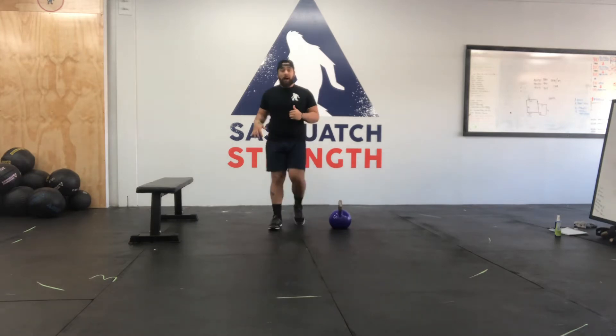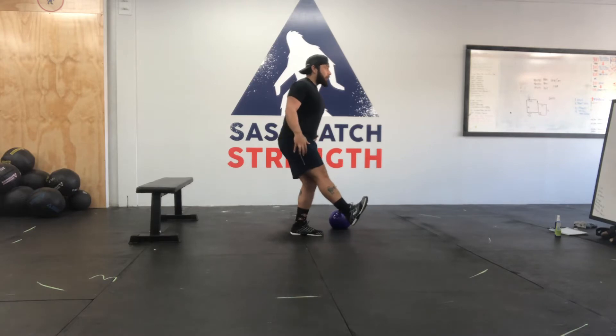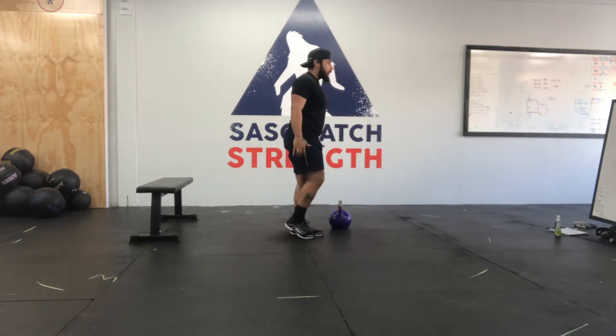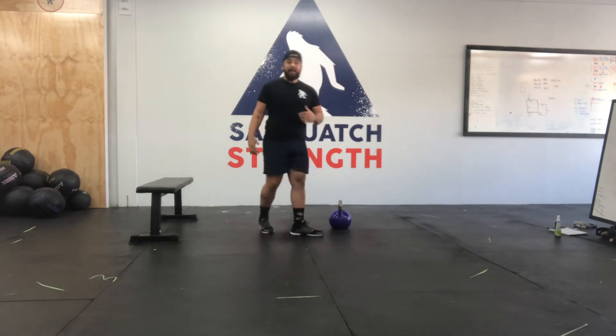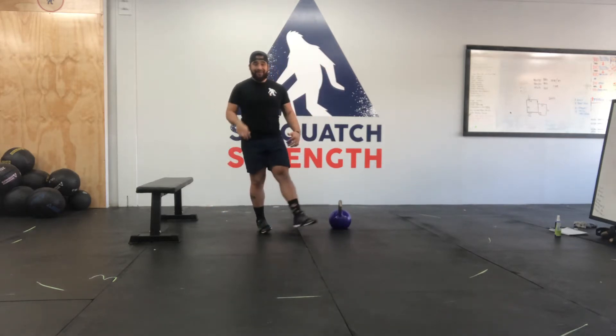We're going to hit pistol squats. Make sure with our pistol squat, one leg's reaching out. We start by breaking the hip first and then let the knee go forward towards the toe. We have 5 on one side and then we'll hit 5 on the other side. Just make sure that foot stays nice and flat.